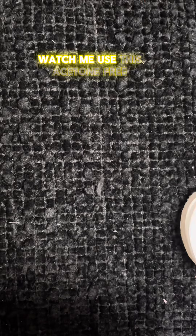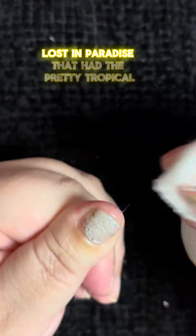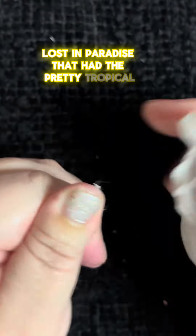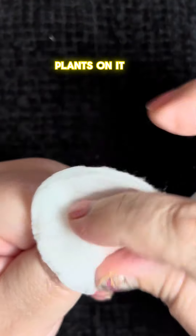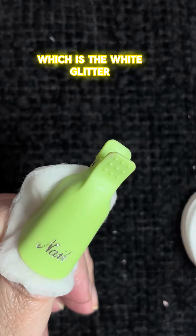Watch me use this acetone-free nail polish remover to remove three layers of polish. I have a clear overlay, Lost in Paradise, that had the pretty tropical plants on it. And then I had two layers of HomeSleet Home, which is the white glitter.